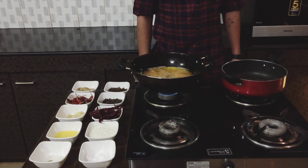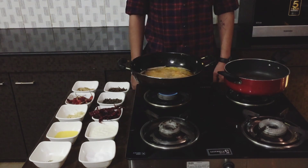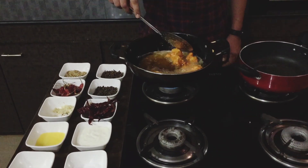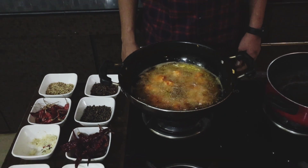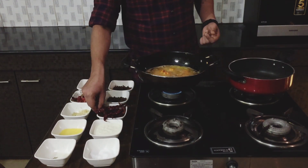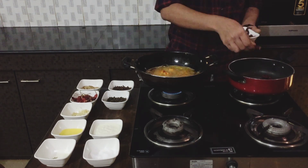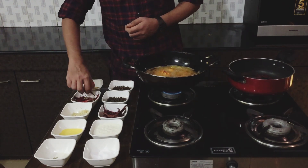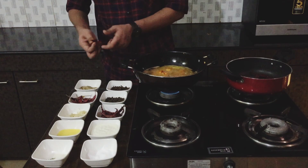I'll take another pan to fry all the garam masalas and I won't be using any oil — I'll be dry roasting them. Once the pan is hot, add the chilies. I've taken about five byadgi chilies and seven guntur chilies. And you can see me shamelessly removing the stems right now in the video because I forgot to remove them previously.